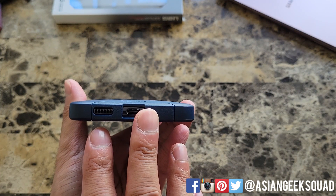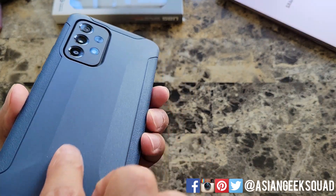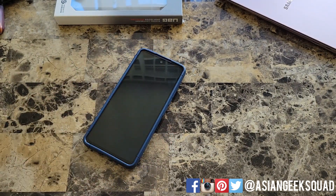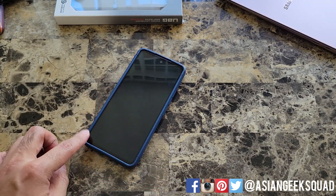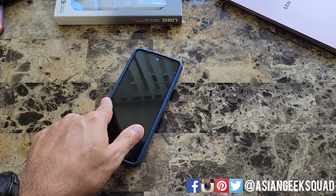You can see from this view there's a big camera cutout, and with the raised middle you can put your device face down. Number one, you don't have to worry about camera scratches, and number two, there's no movement unless you push hard on each side.